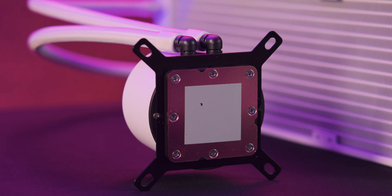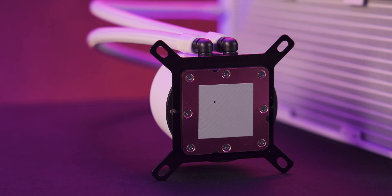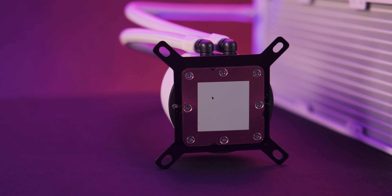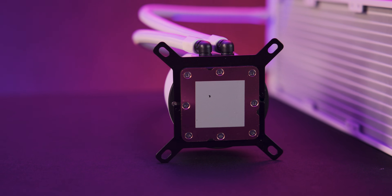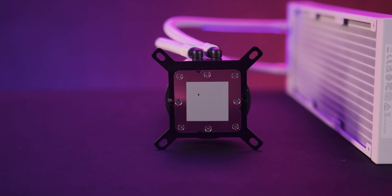The CPU block keeps NZXT's signature cylindrical design and connects to the system through a single breakout cable covering USB, SATA power, and a 3-pin fan header. This keeps things tidy inside the case.